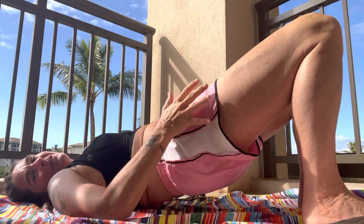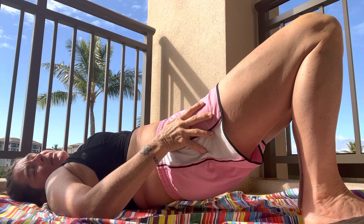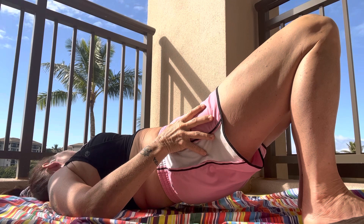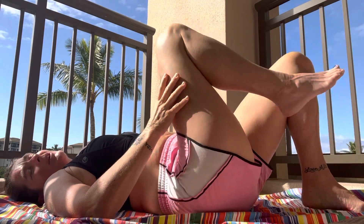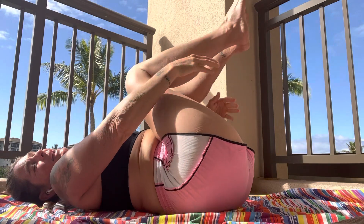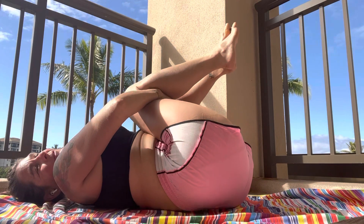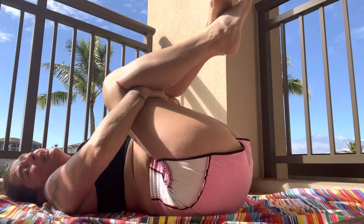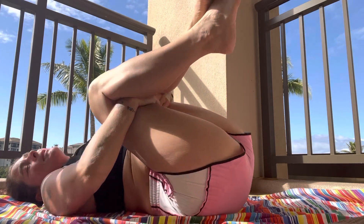We'll breathe here a couple more breaths. You can rock your head side to side if you like. And let's roll the hips down. Again we're gonna bring the knees into the chest — if you'd like to pull them a little closer it'll feel a little different across your back. This movement is great to do anytime your back is achy; it just helps loosen things up.